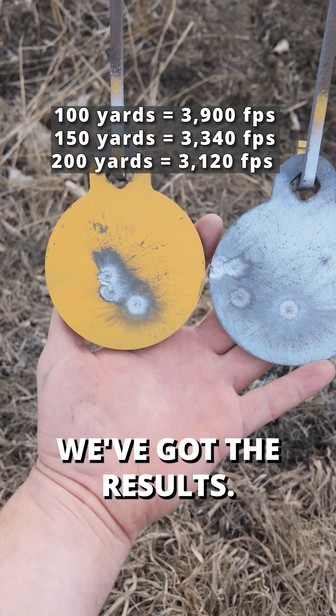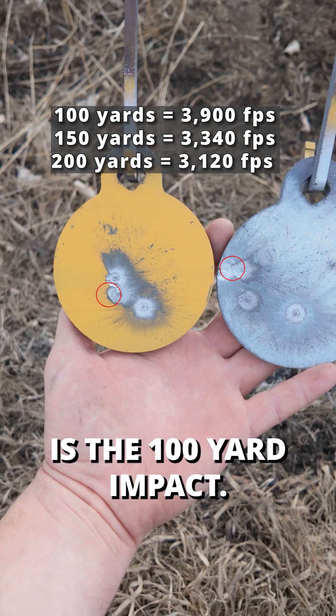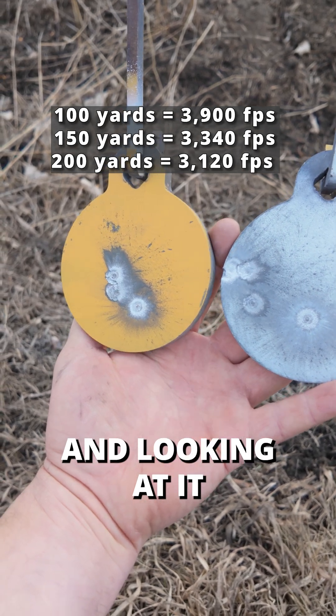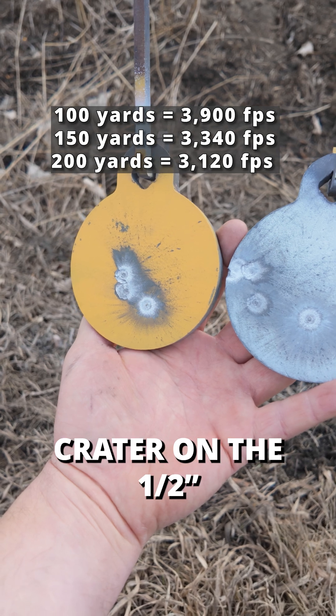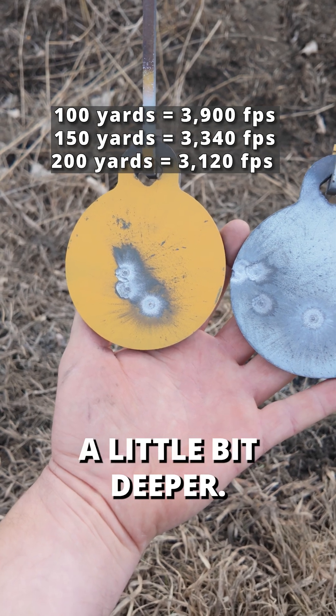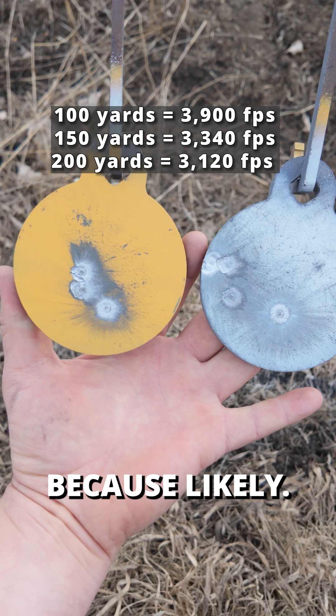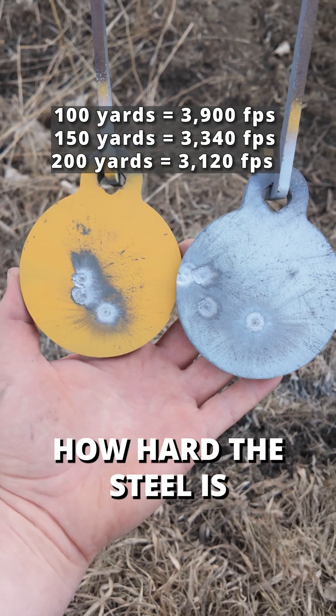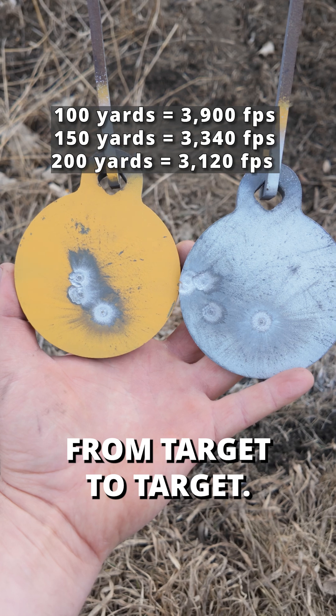Here we've got the results. This right here is the 100-yard impact, and looking at it, it looks like the crater on the half-inch is actually a little bit deeper. That's likely because there are slight variations in how hard the steel is and how it's going to react from target to target.